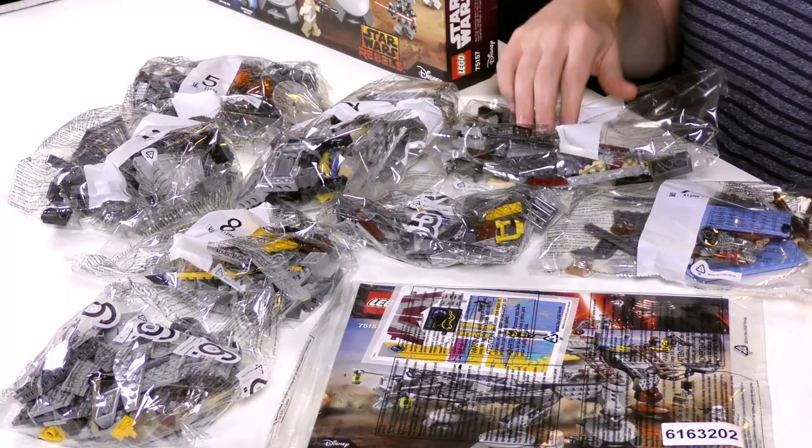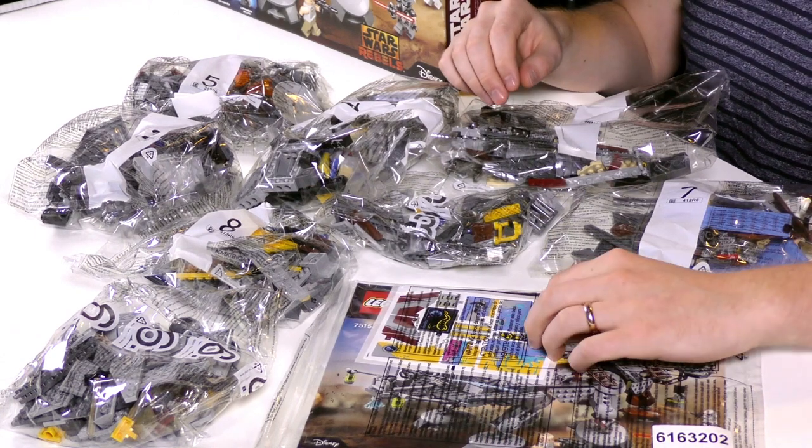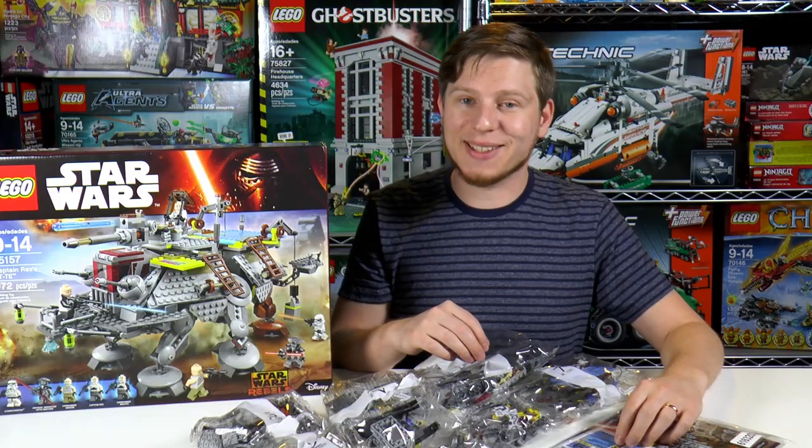Included in the box are eight part bags, a big manual, and some stickers for the set. So let's get to building.